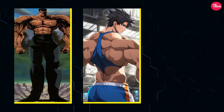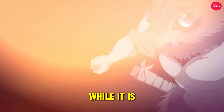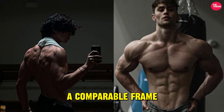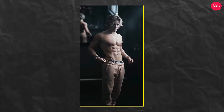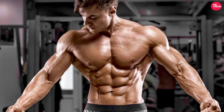An anime physique consists of broad shoulders, a wide back, and a proportionately ripped body with a narrow waist. While it is hard to appear exactly like that, you can attain a comparable frame. The V-taper is everything. A V-taper indicates a high shoulder-to-waist ratio, and it enhances the aesthetic appeal of your figure — it's possible.